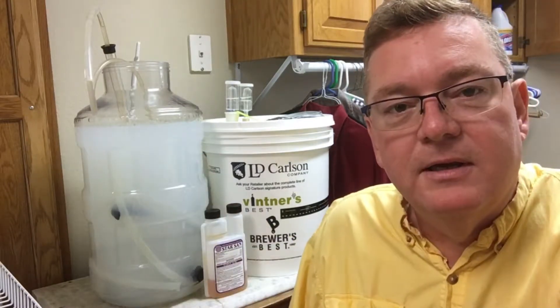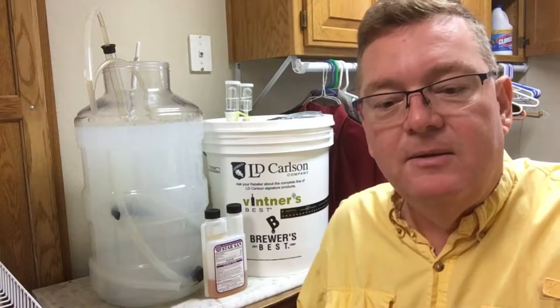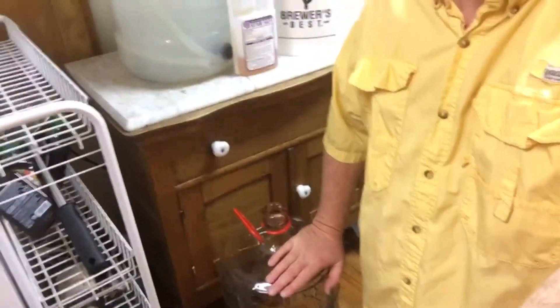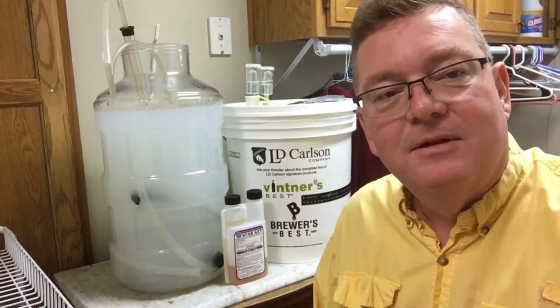We've got our container sanitizer here — this is our Star San — and we're going to drain that down into a glass carboy. Got that all cleaned and ready to go, we've got to get it sanitized. Here we go.